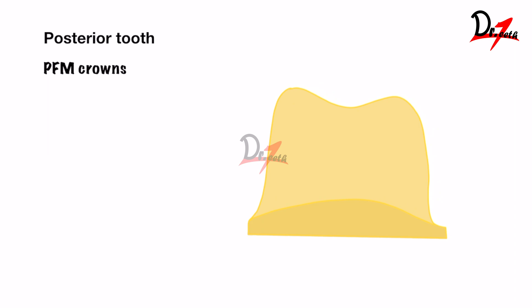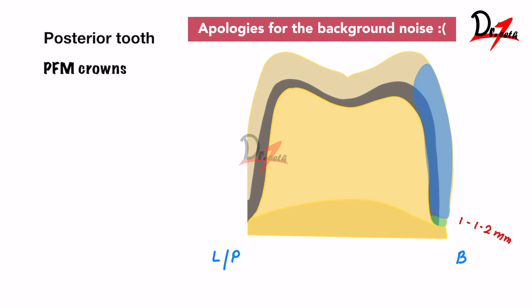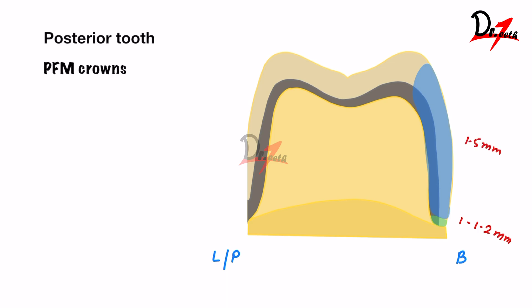For a PFM crown on posterior teeth, it requires a lot of tooth preparation. On the buccal margin, 1 to 1.2 mm; buccal surface, 1.5 mm; functional cusp, 2 mm; non-functional cusp, 1.5 mm; lingual or palatal surface, 1.5 mm; and the palatal margin, if it is in metal, just 0.5 mm.